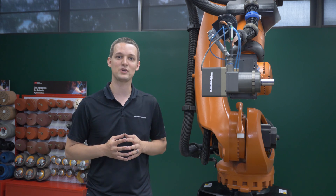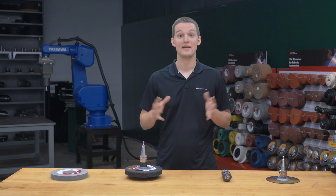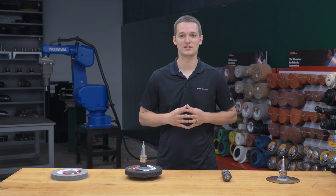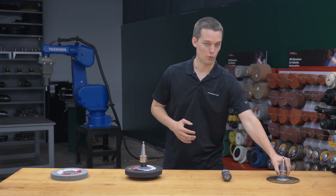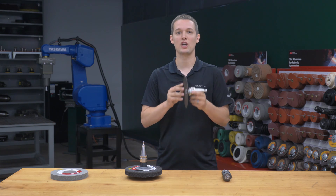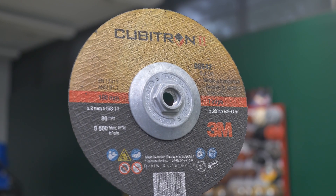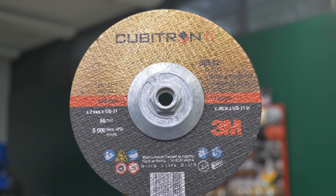The end user will choose the configuration that best fits their application; however, both configurations are shown in the video to display what options are available. The last piece of this application is the abrasives and cutter on this spindle. We started off with a 7-inch diameter 3M Cubitron 2 cutoff wheel. This cut through both the gasket material and the aluminum spacer, splitting the IGU in half.